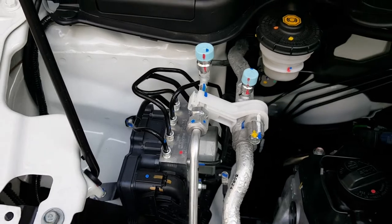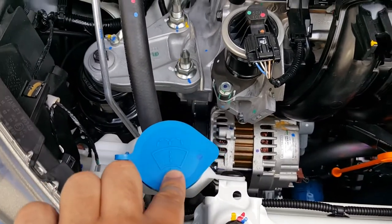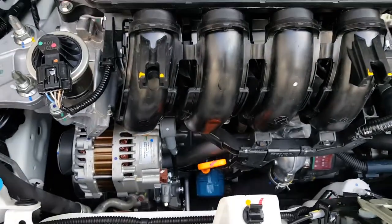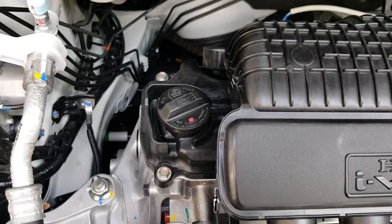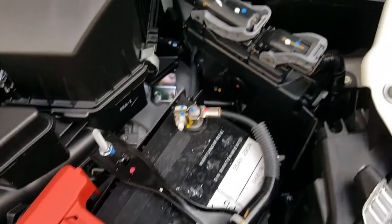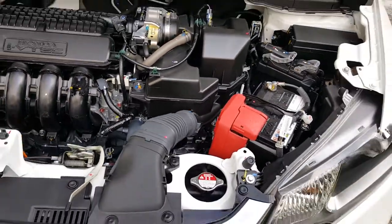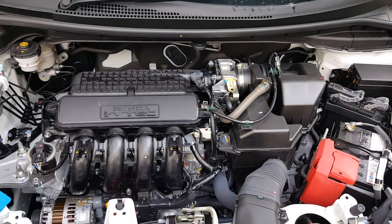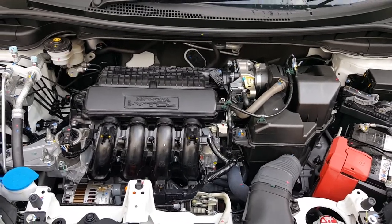This one here is the ABS pump, and a little bit to the front you have your washer fluid reservoir. Then there's your alternator, and that is your dipstick to check engine oil level. This one here is your engine oil refill filler port. A little bit to this side you have your battery compartment and then your fuse box. This car comes with CVT transmission — all Honda Jazz in Malaysia are equipped with only CVT transmission, with the exception of the Honda Jazz Hybrid which gets a seven-speed dual clutch transmission.